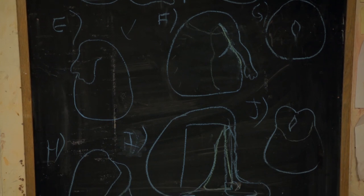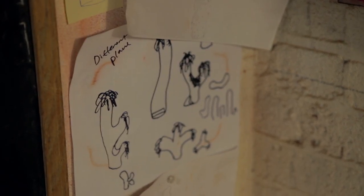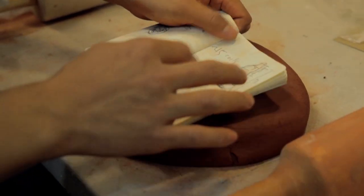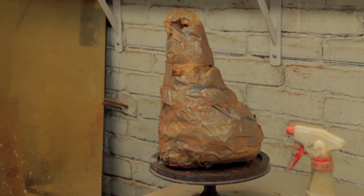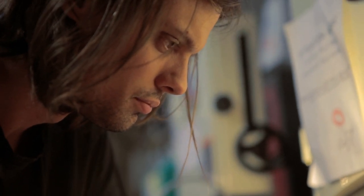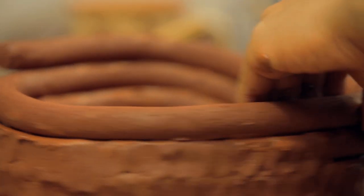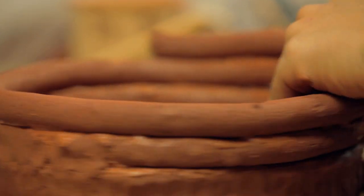At that point we work with him to coil build the initial form. The coiling process is where you take cords of clay and blend those cords together to create a solid wall or body. It really allows you to do just about any shape you could possibly want.